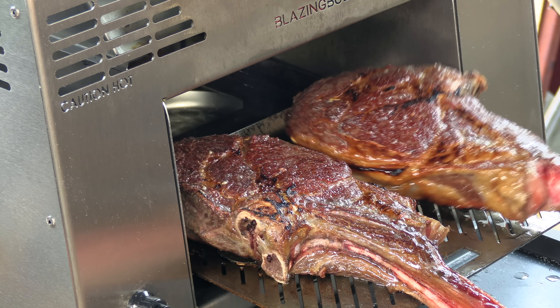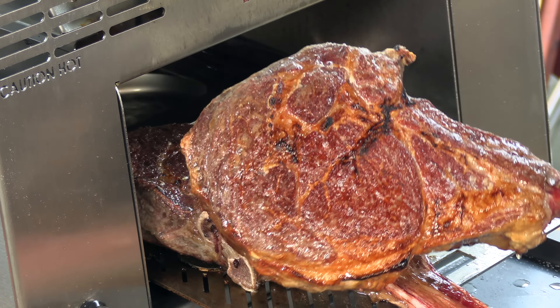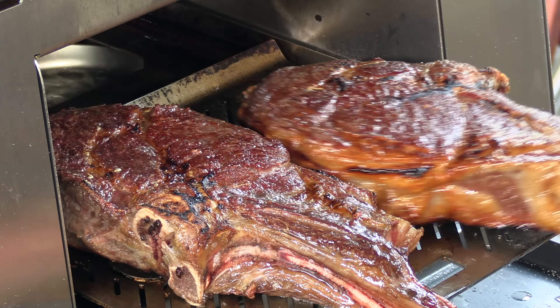Thank you for stopping by Ballistic BBQ. On today's video, I'm going to be cooking up two absolutely gorgeous USDA prime tomahawk ribeyes at 1500 degrees Fahrenheit. Let's get going.